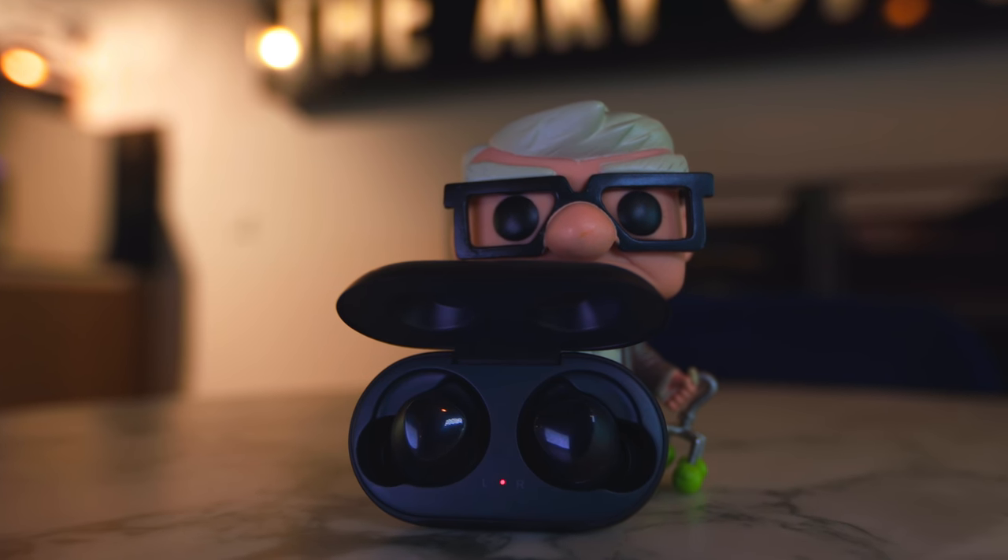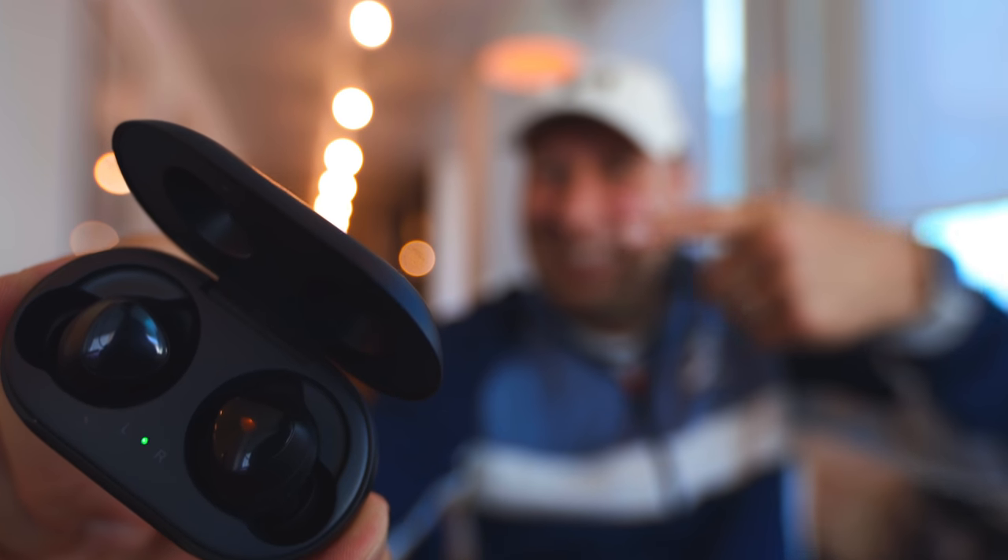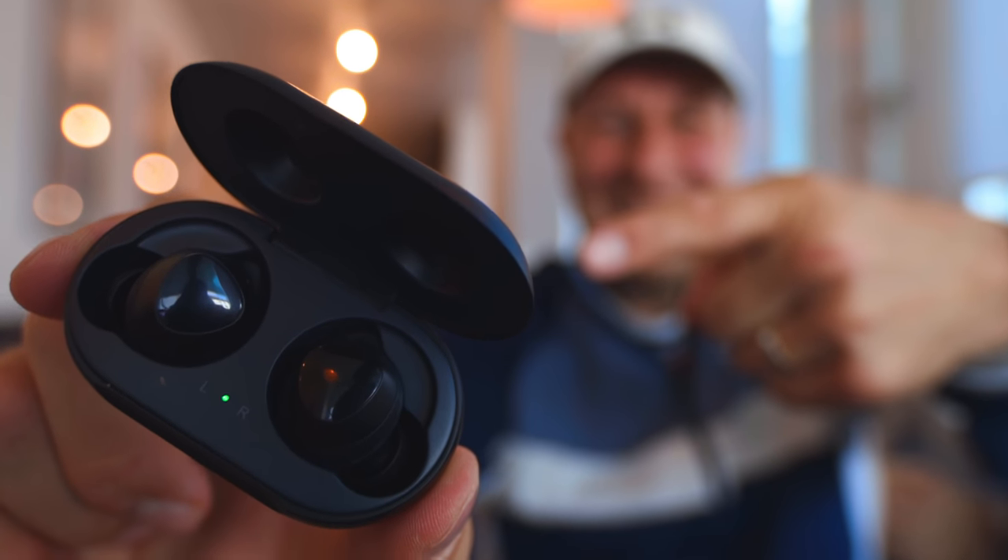I'd give them three stars out of five. The reason I give three instead of two is because of the design, USB-C, wireless charging, the ability to charge on the back of a Galaxy phone, easy setup, and the equalizer. But the sound quality brings it all down to average. They cost $130 — the AirPods are around $160 — so they're in a similar price range. If I had $130, I'd spend it on AirPods.